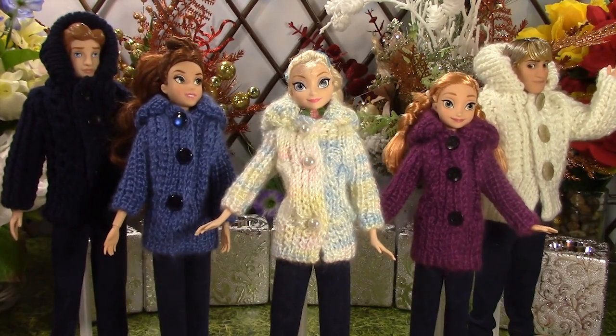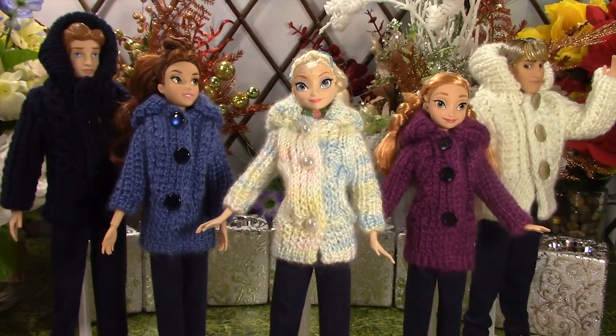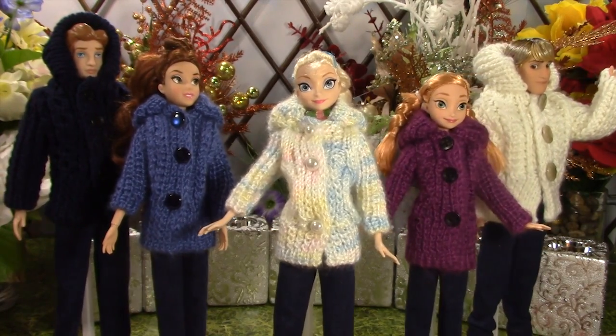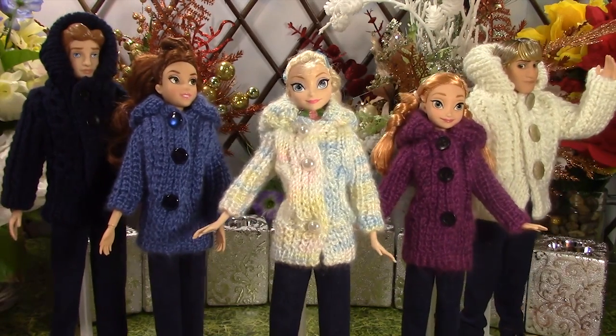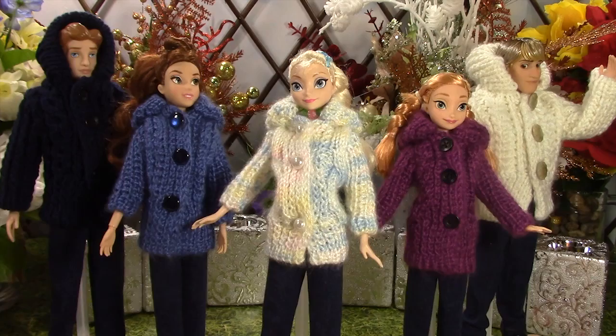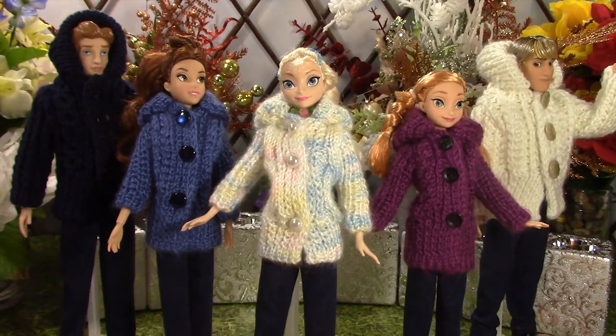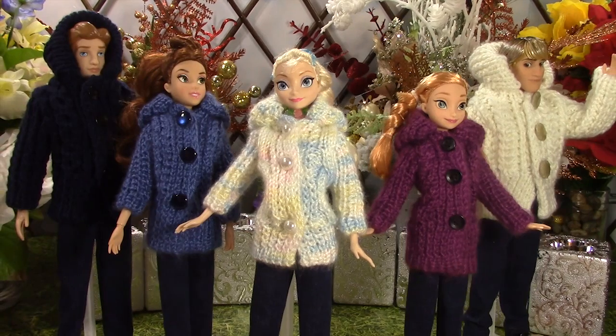The girls' jacket has been paired with a skirt in another fashion show, so the jacket may seem familiar. We paired it with jeans to create a different look. Jeans might be a little more fitting in cold winter days than a skirt. So without further ado, let's have a look at their clothes.